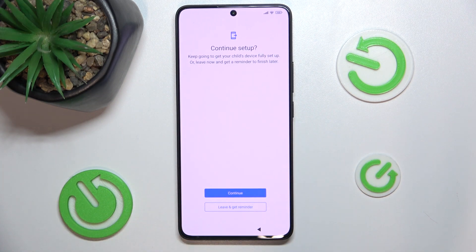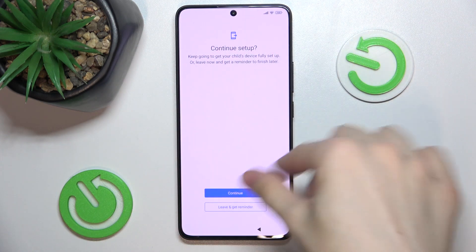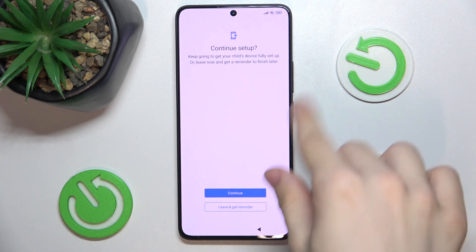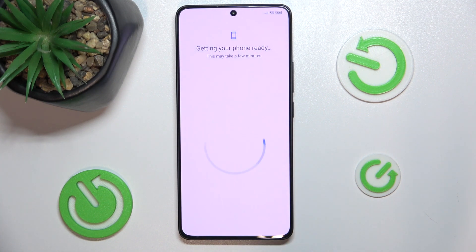If this is your child's device, then you can press on continue. But if it's your device, press on leave and get reminder.